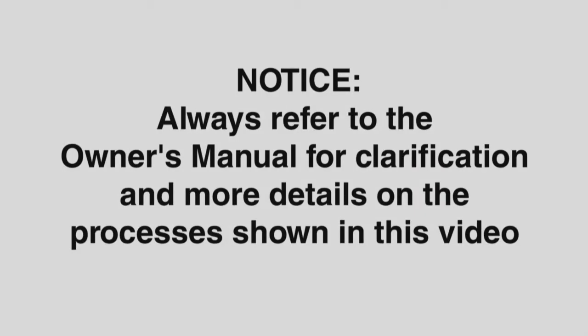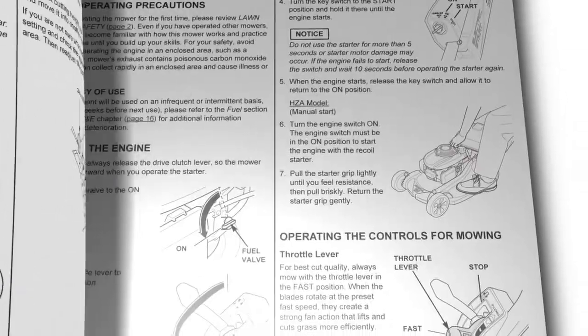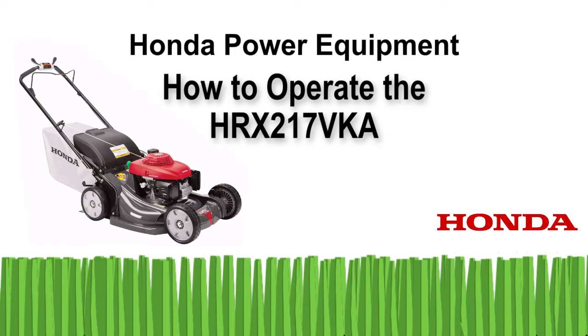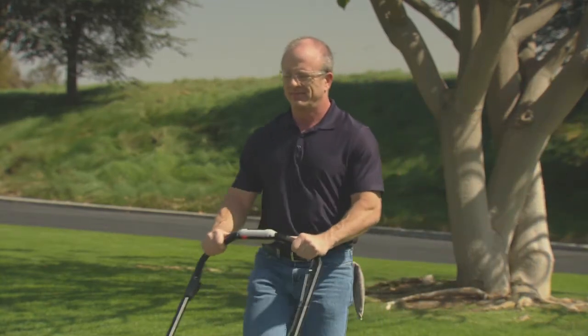Notice: your safety and the safety of others are important to Honda. Always refer to the owner's manual for clarification and more detail on the processes shown in this video. Welcome to the Honda Power Equipment video on how to operate your HRX 217 VKA lawnmower. In this video, we'll show you how to properly and safely operate your new lawnmower.